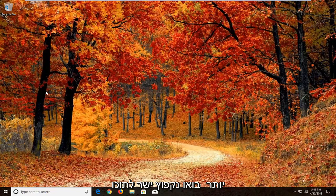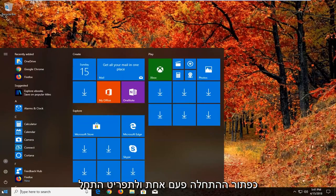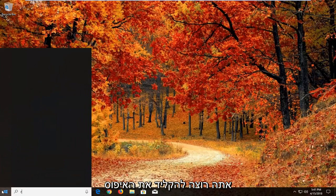Without further ado, let's jump right into it. We're going to begin by opening up the Start menu just by left clicking on the Start button one time. And into the Start menu you want to type in reset.